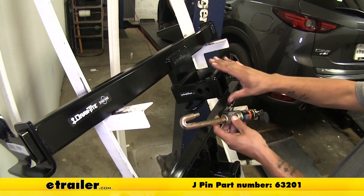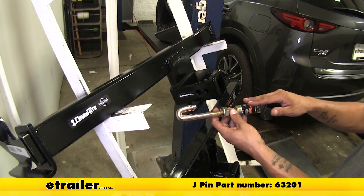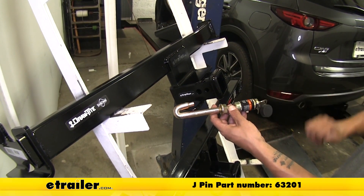The J-pin is not included with the hitch, but it is a nice accessory that you can pick up on our website using part number 63201.